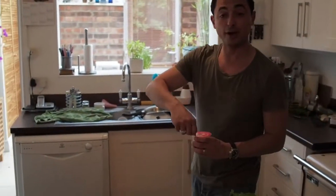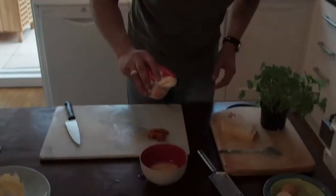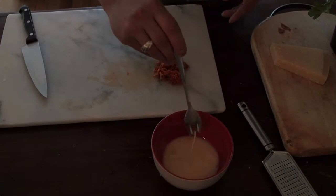Aficionados in the world of carbonara will say never add cream — I agree, but I quite like a tiny drop. About a tablespoon or two of parmesan cheese into it.